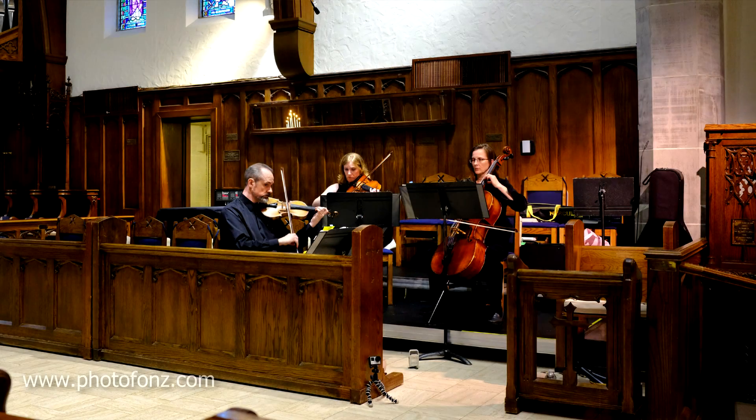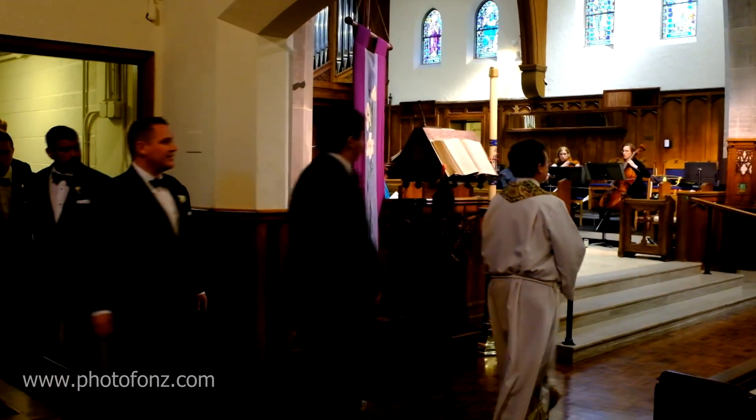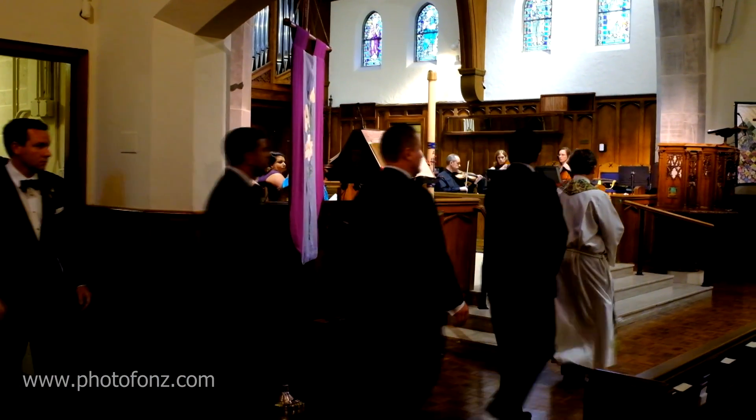Here we are at the wedding. I'm the uncle of the groom — not the official photographer. They had a wonderful photography crew and also a video crew. I spoke with them beforehand to make sure I didn't get in their way or interfere with anything. I didn't photograph anything they had set up, because when I was photographing weddings myself, I really appreciated when guests were mindful of that and didn't disturb the flow of the event.